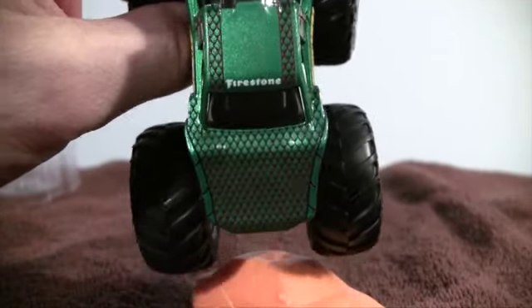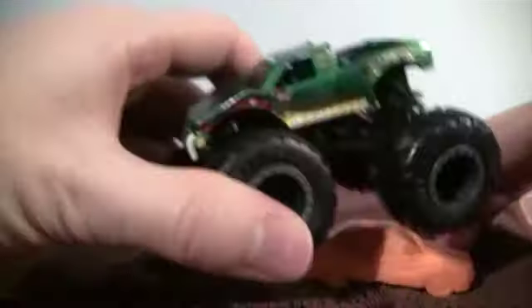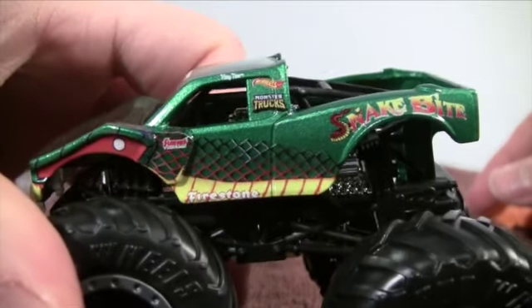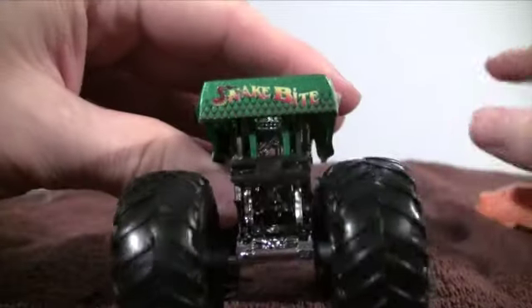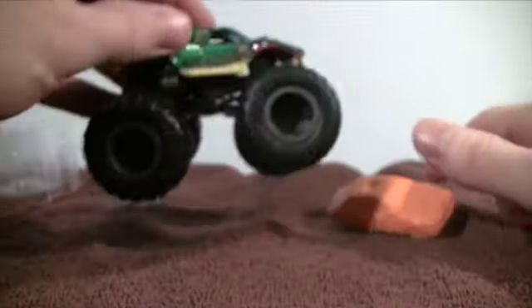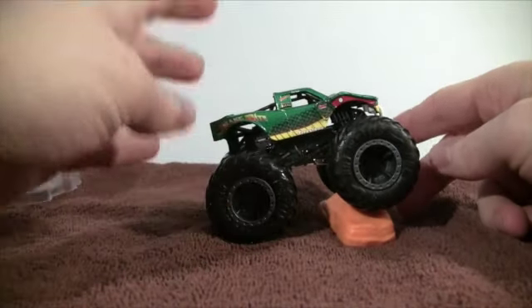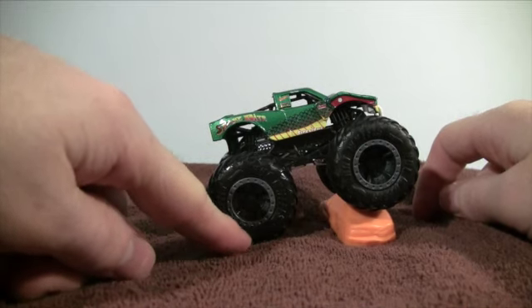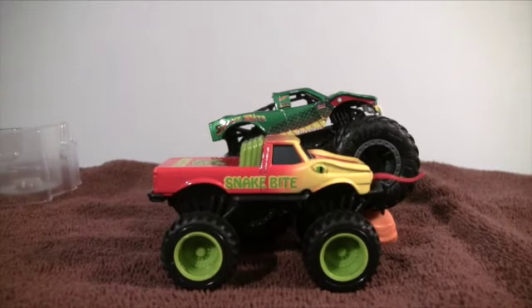On the hood and roof we have Firestone branding. On the opposite side it mirrors the other side. On the tailgate we have 'Snakebite.' Awesome — thank you Hot Wheels and Bigfoot 4x4. I also love how they have a darker color for the wheels. Slithering in — check out Snakebite!